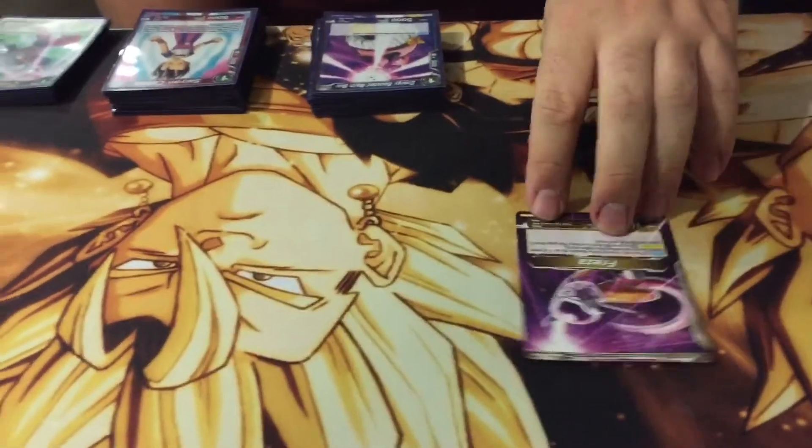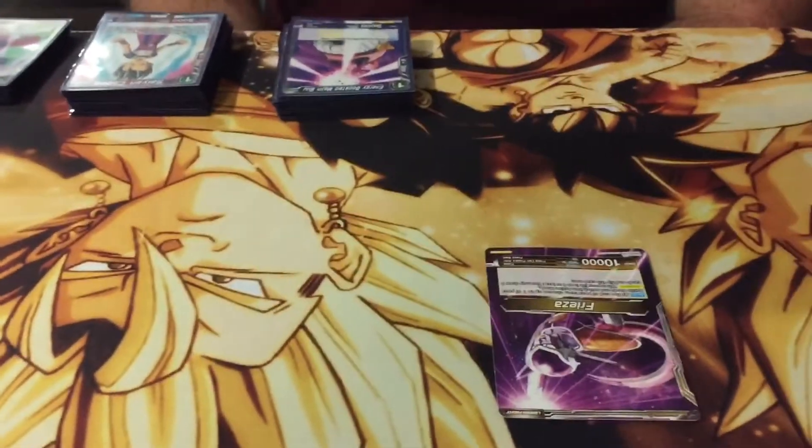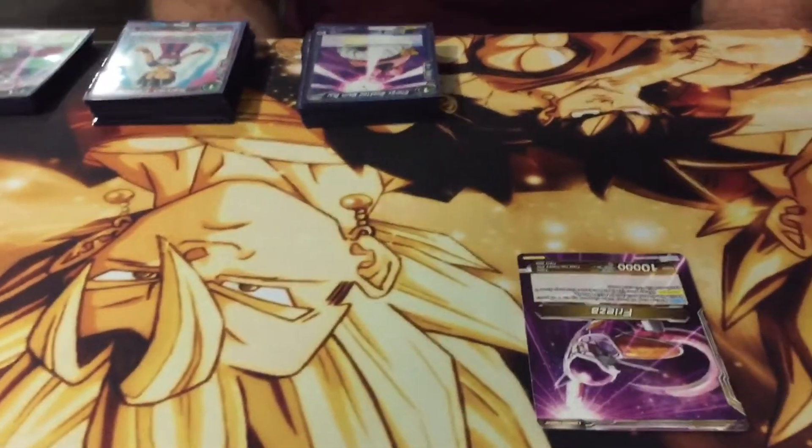What's up guys? It's Jesse of Card Power Gaming. How's it going? Nice to see you. We're here at the Dragon Ball Super Championship Tournament with the top four still going on.